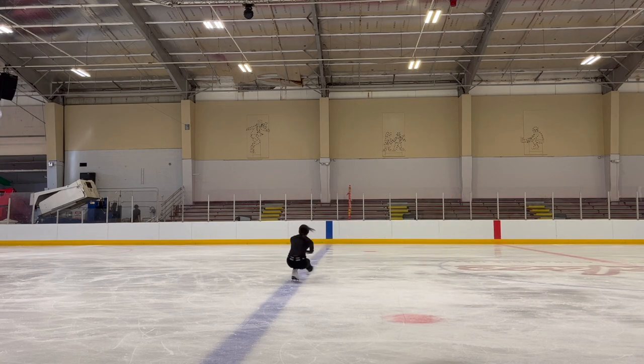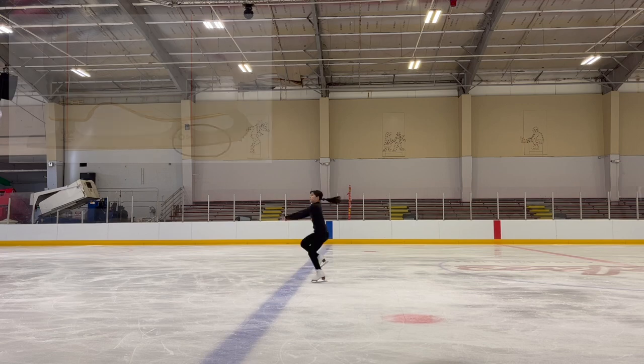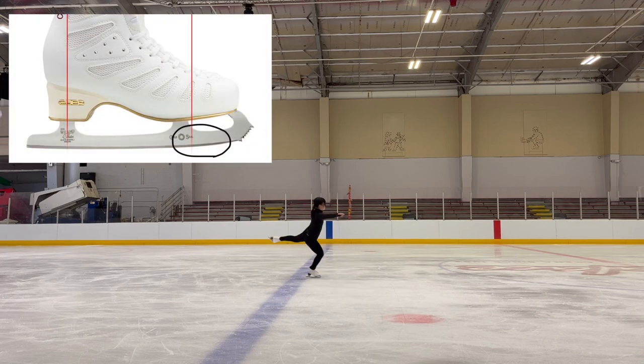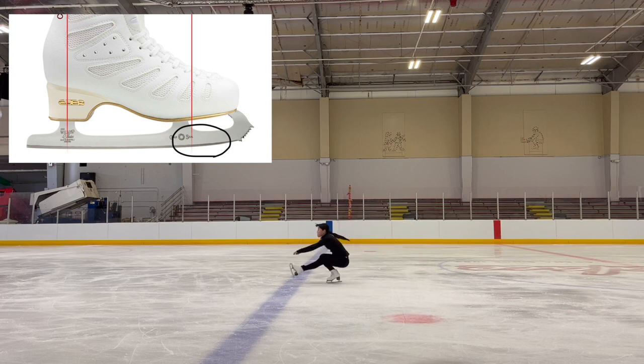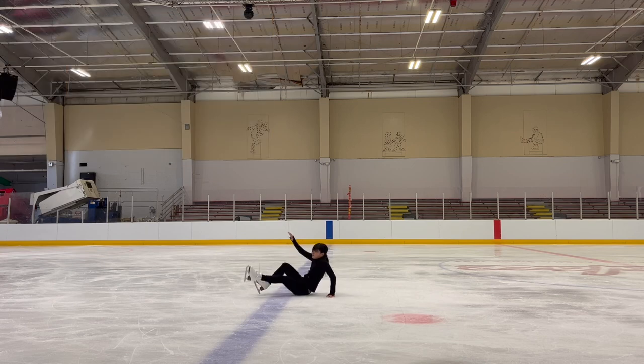And once you're down there, it's really important to focus your weight on the rocker of your blade, which is the place between the middle of your blade and the toe. There's that perfect spot on your blade that you need to hit and be on the whole time, or else you'll just travel or fall over.